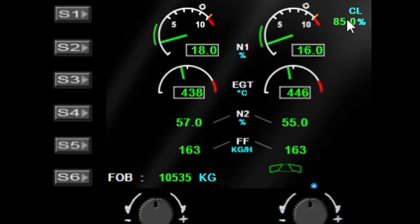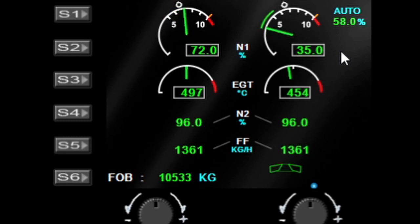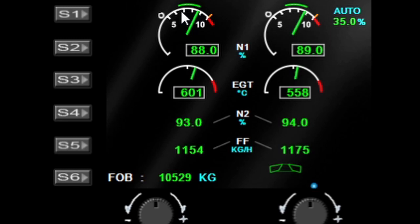You've also got the throttle position indications in the top right hand corner which match the Airbus layout. These little green lines move with the joysticks — they took ages to program, not 100% accurate but close enough.